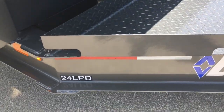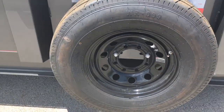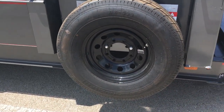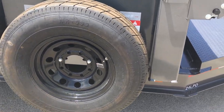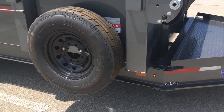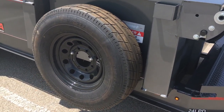This is the Diamond C 24 LPD. They have LED lights everywhere. I went ahead and got the spare tire. I kept the 10-ply tires because by the time you pay extra for 14-ply, you're more likely to get nails or flats than to need that extra load rating. The gross vehicle weight rating is 14,900 pounds, and it weighs 4,500 pounds as-is with the 7-gauge Super Duty body, so these tires are rated for more than that anyway.